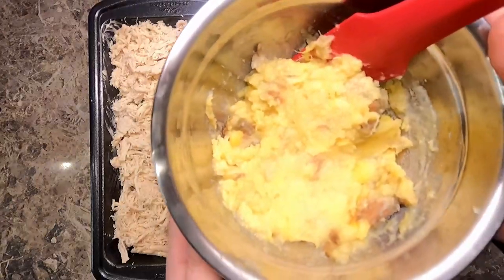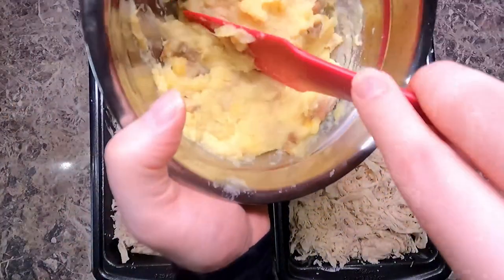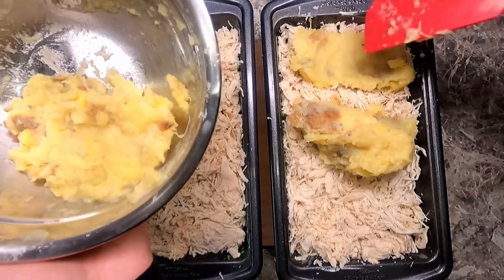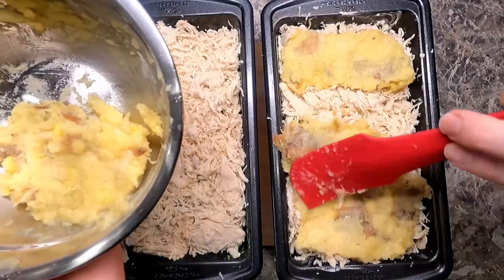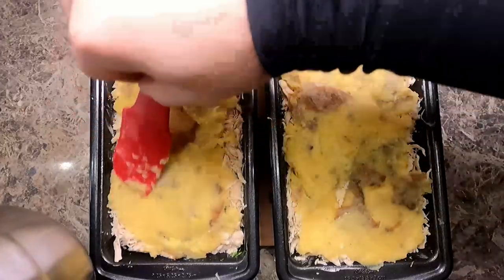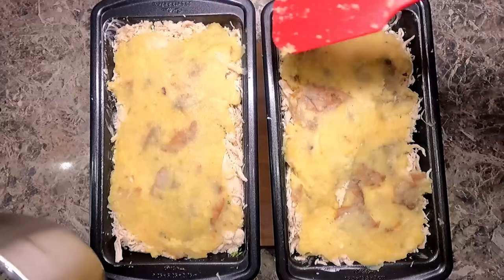Now here I have some mashed potato. It's not very much, but I am going to do a thin layer on top of the chicken, kind of spreading it like icing. It's a little difficult with the shredded chicken, but you just want to cover the majority of it — it doesn't have to go all the way to the sides.